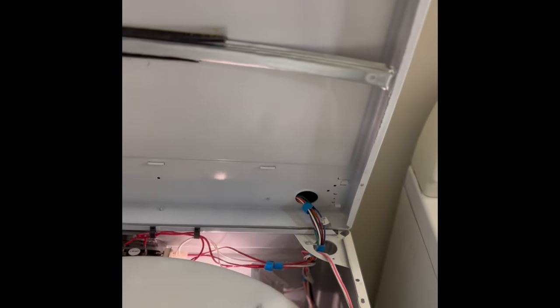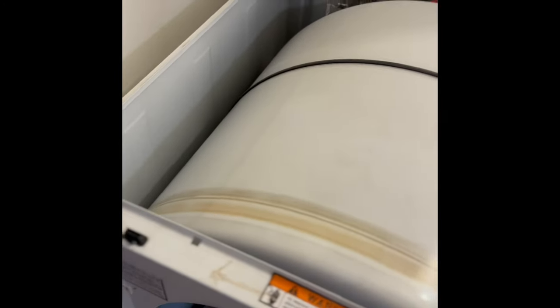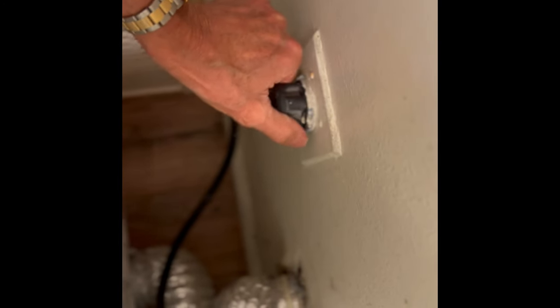You can use a standard flat-head screwdriver to press in on those clips — they're about three inches in from both corners. Then you can hinge up the top. Be careful this top doesn't come flying down on you during the work. Make sure you have it unplugged; this one's electric and has a big plug.